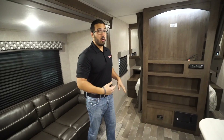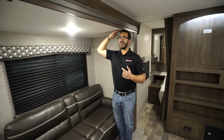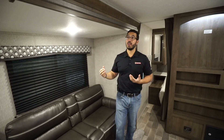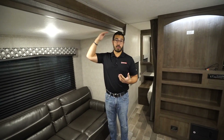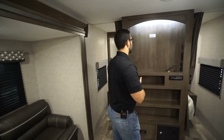One last thing before the entertainment center — the slide height. I'm just shy of six foot and you have six-foot slides here, so as you can see my head is just touching the top of the slide. That's a nice thing to have in a travel trailer — a lot of times you'll stand up and hit your head on the top of the slide if you're not paying attention, but not in the Coleman Lanterns.